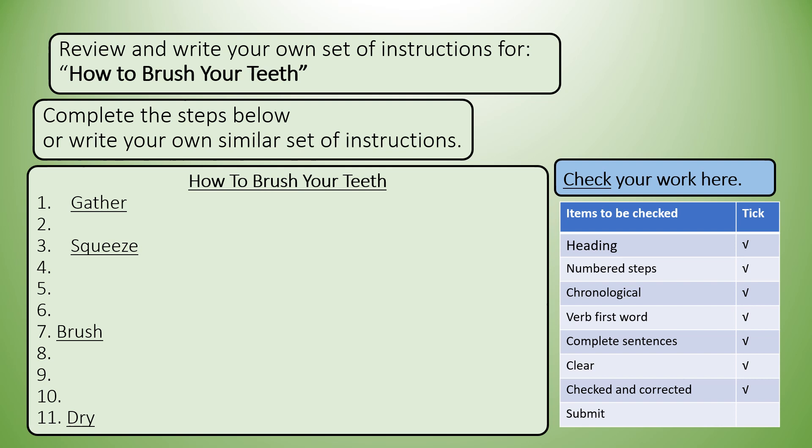Number three was done for you also — 'squeeze.' Remember: full sentences. So what's missing there? You still need to write it anyway. Number seven: 'brush.' Number eleven: 'dry.'